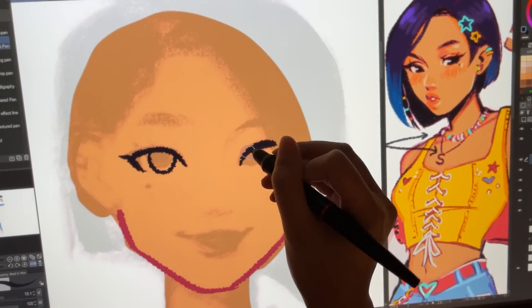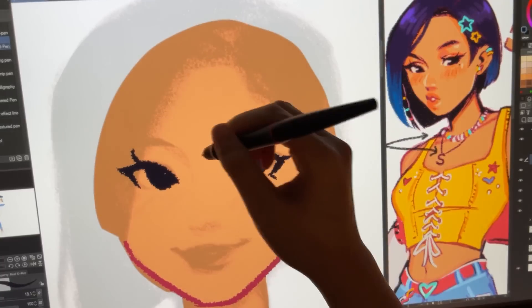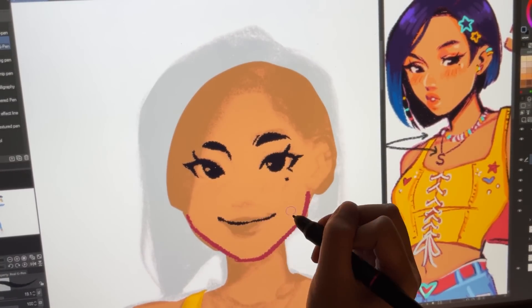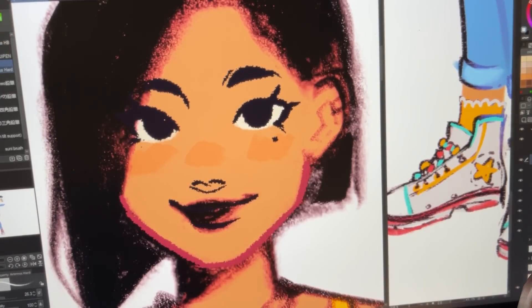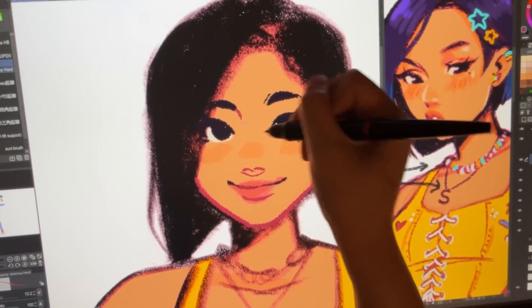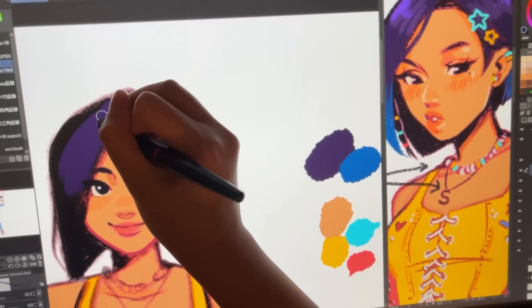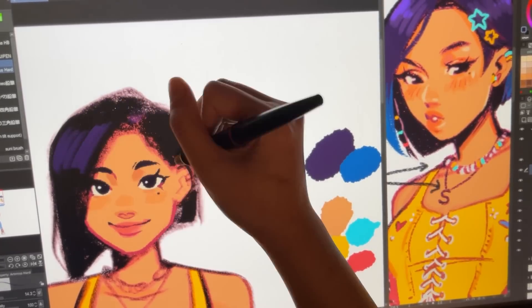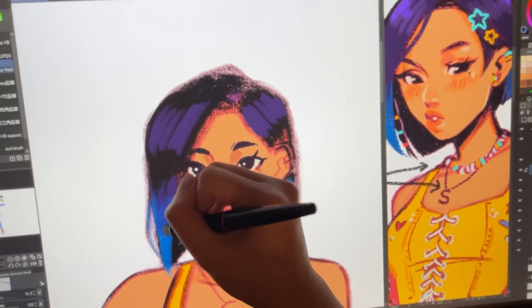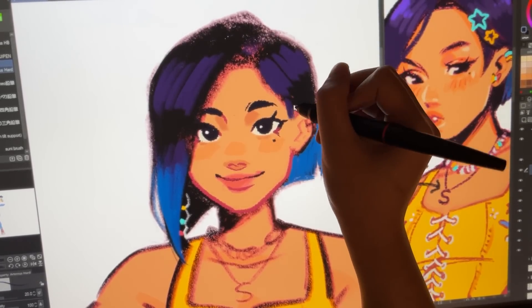I had to go back and redo her face because her eyes were just bothering me — the way I first drew them didn't seem like Sydney to me. I messed around with her face a bit to get her eyes looking how I wanted. I was originally just going to let this piece be only flats and colored lines, but I ended up still doing some shading and overpainting because I wanted it to be very quick. But I have a problem with art where I do not know when to just let a piece be. When I filled in the blue of her hair I was like, oh my gosh — it just makes her pop so much.